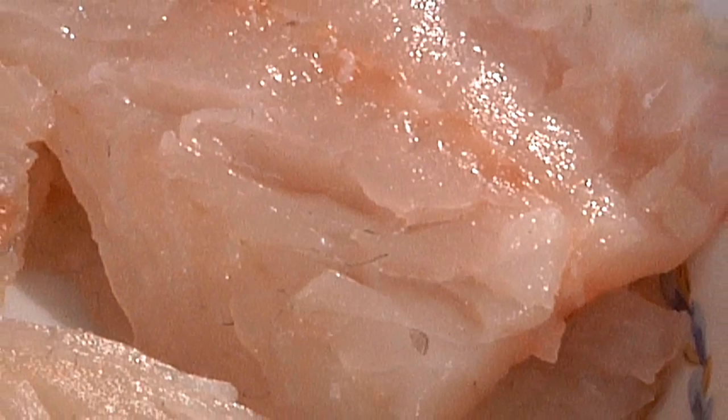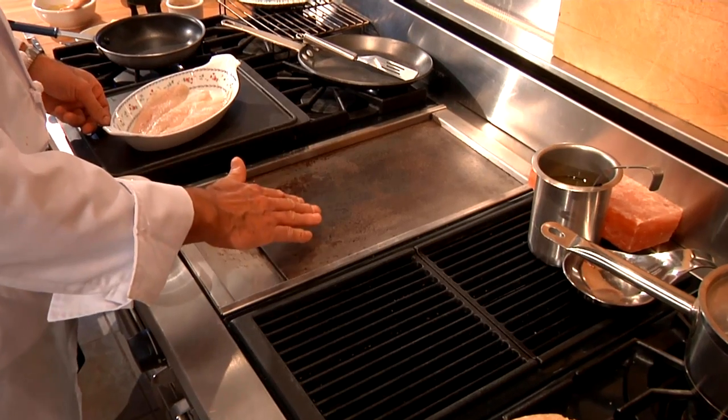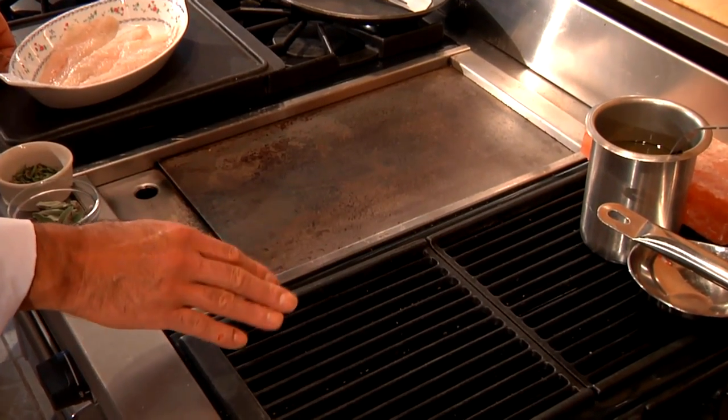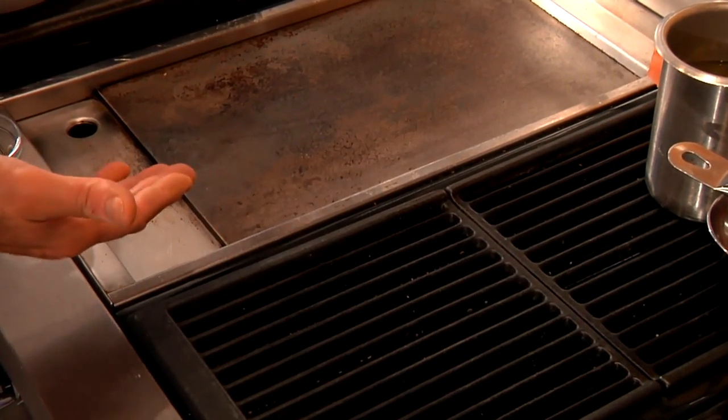Let's get started with seasoning or marinating the fish and getting it ready for grilling. You can see I have a flat griddle grill, also called a grill, and I have essentially a charbroiler grill. Grilling is where the heat comes from the bottom — that's all it really means.